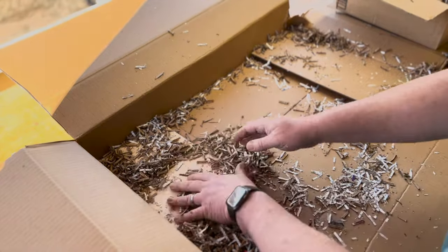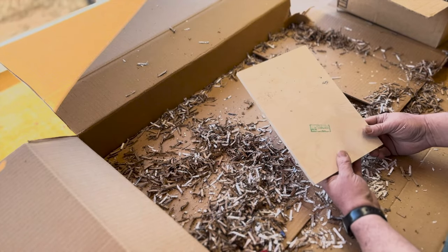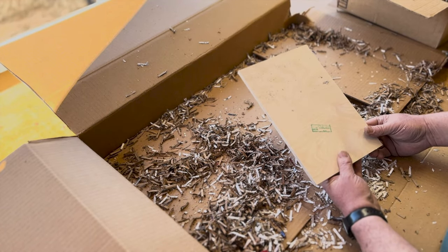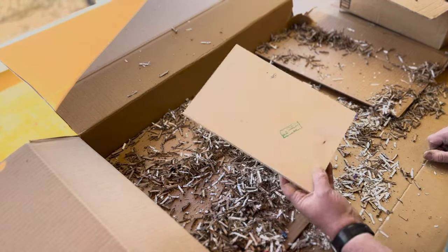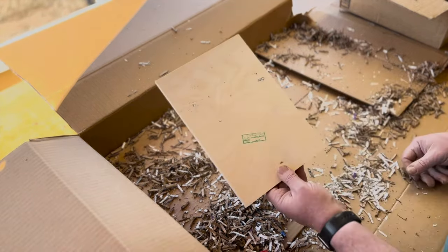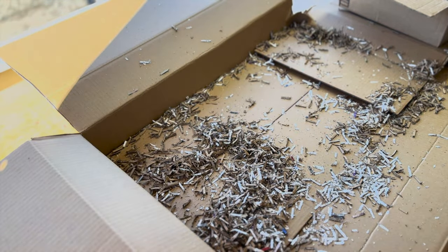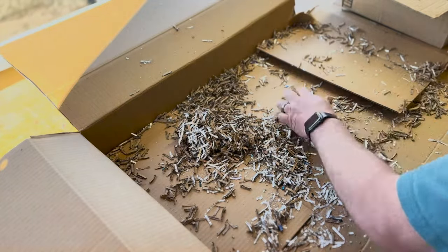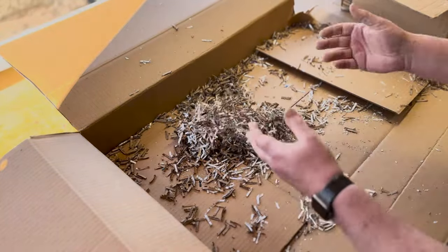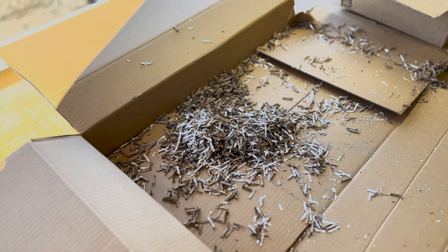Last but not least, this is the multifunction mounting board — the mounting board that your angle gauge goes onto for your multifunction miter. That should be everything. If you didn't tear the box like I did, you can keep all this shredded cardboard in here and recycle it all together. But I tore it, so now I've got to get it cleaned up before I can go on.